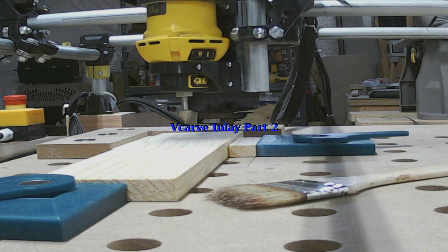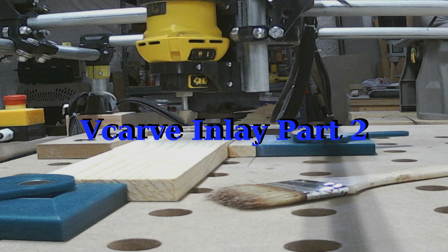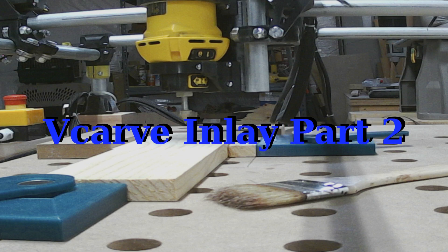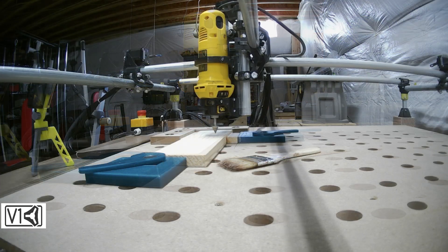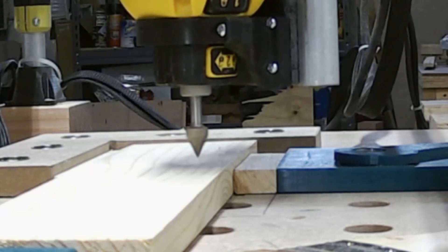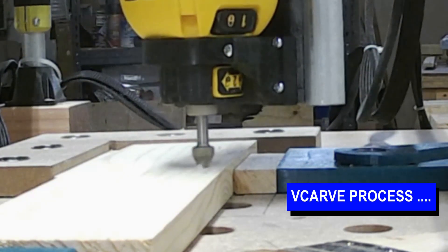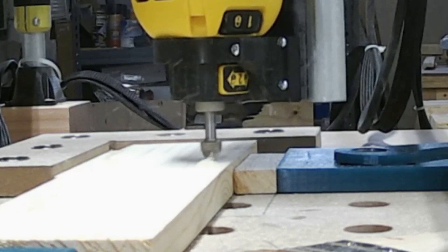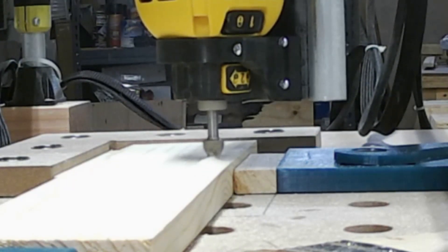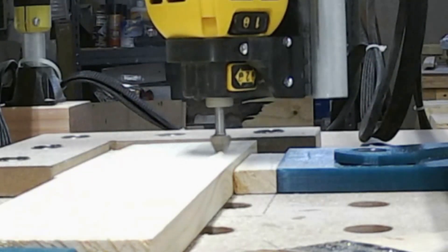In this video we're going to make the male part of the inlay. We're making this out of pine so this should be much easier to cut — I'm going to take some quite aggressive cuts on this one. The first part we're cutting is what we call the main file, which is basically cutting the majority of the inlay out and providing us with the inverse of the female part so that it'll fit together.